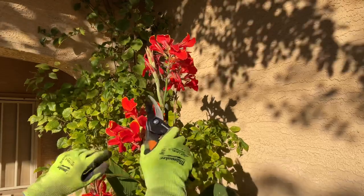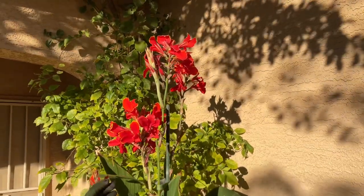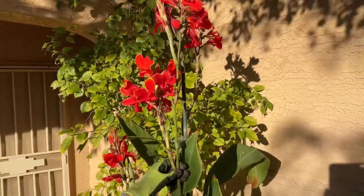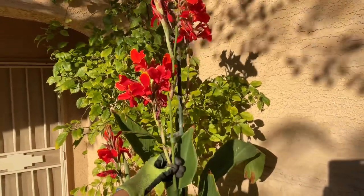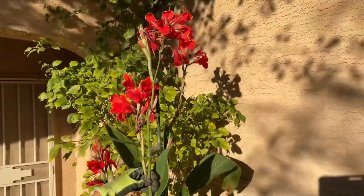Wait for the whole thing to stop flowering — you'll see them fall off and dry. Once that's done, go ahead and cut just this one all the way down because it's not going to flower anymore. This is a beautiful canna because it takes a long time flowering, so you're able to enjoy it for a long time.